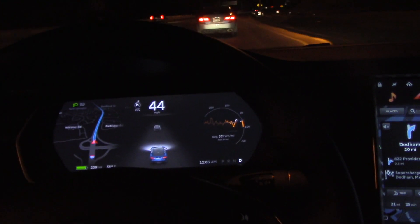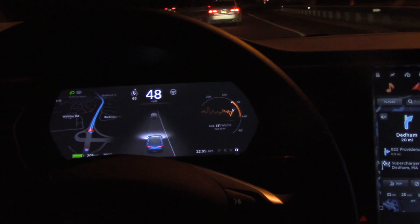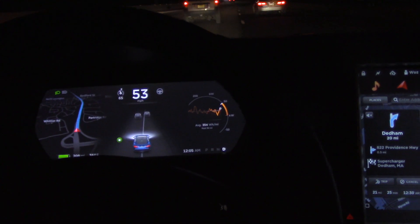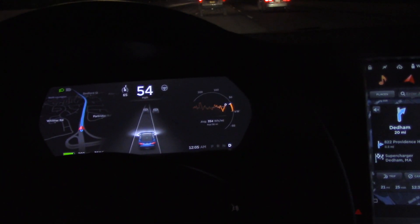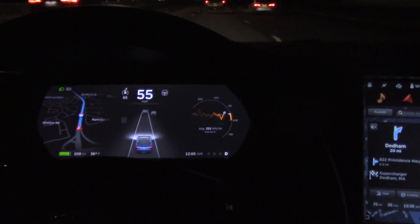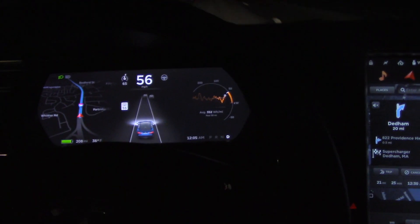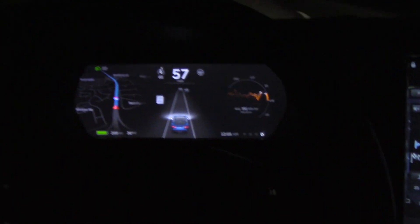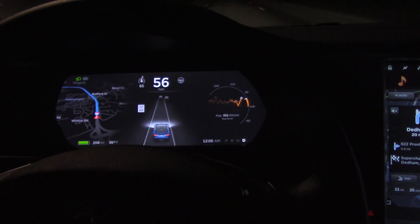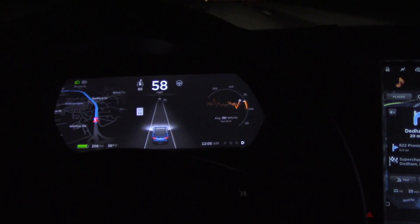I just wanted to do a video showing you about the Tesla Autopilot. It just recently got updated in version 7.1, and I think it's pretty well improved over 7.0. Functionally it's still the same, but they made tweaks to how it works — like now it doesn't take the exit ramp on highways anymore, which is good because I had that problem a couple of times prior to version 7.1.